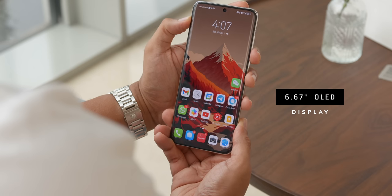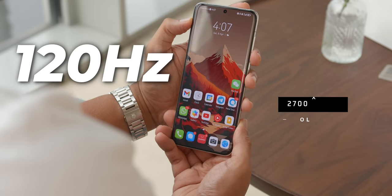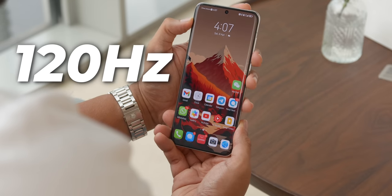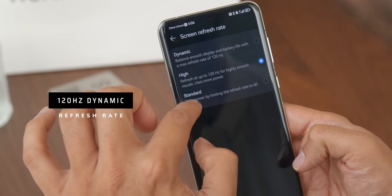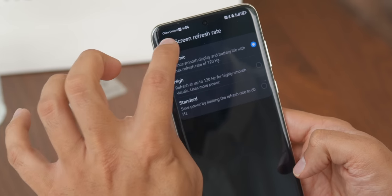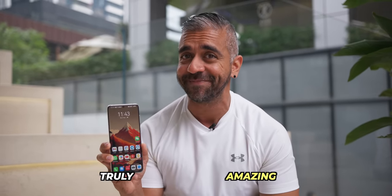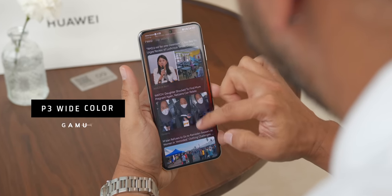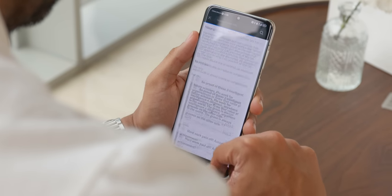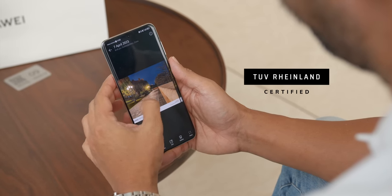The P60 Pro has a 6.67-inch OLED display with a resolution of 2700 by 1220 pixels and a 120Hz refresh rate LTPO panel. Being LTPO means it adaptively adjusts the refresh rate from 1 to 120Hz to save battery. Based on my first impressions, the display is truly amazing — super color accurate thanks to its P3 wide color gamut. It also has Huawei's X-True display technology, which helps balance the highlights and shadows of the screen, and it is TUV Rheinland certified.